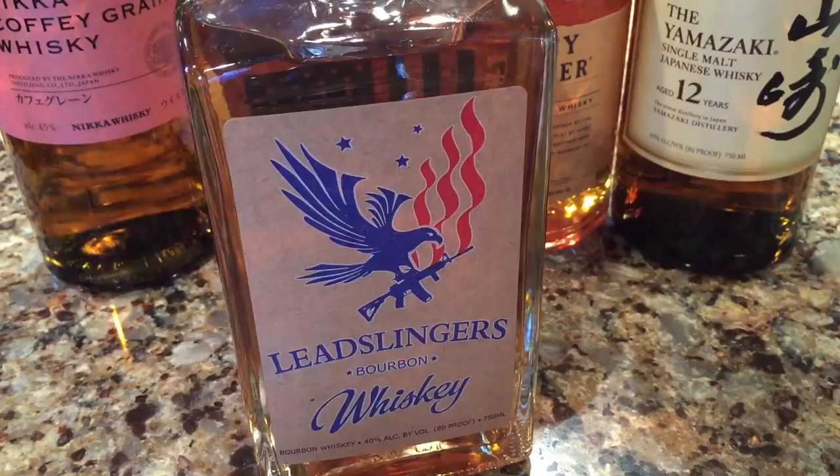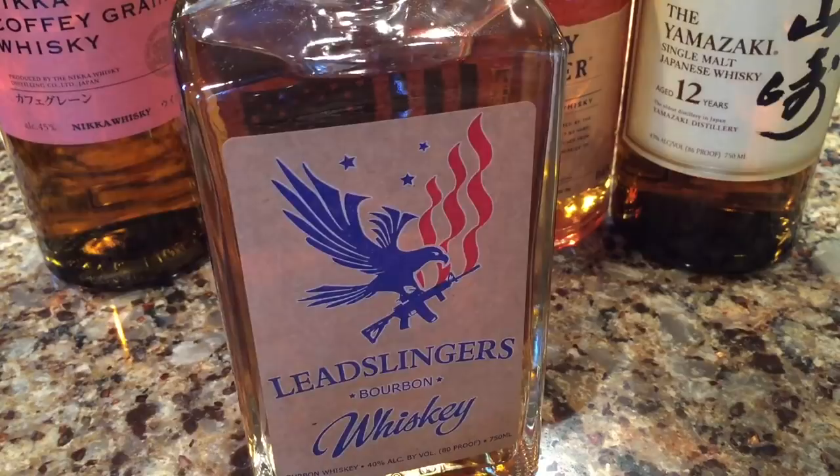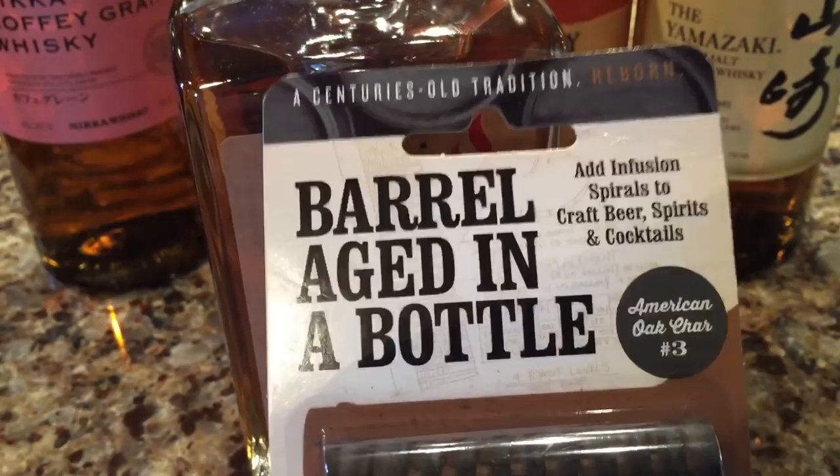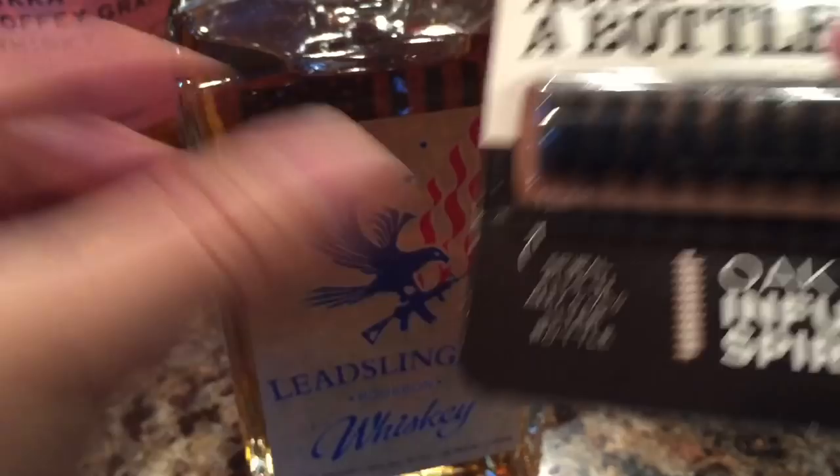So aging almost isn't the right word — what you want is a lot of wood to your whiskey. As opposed to buying a really small barrel, which you can do — and a lot of startup distilleries are doing that, starting to age in small barrels — I bought a couple of products you can use at home. This one is the Barrel Aged in a Bottle Spiral Oak Infusion. It's actually made to go in any three-quarter liter bottle.